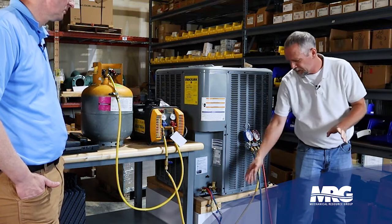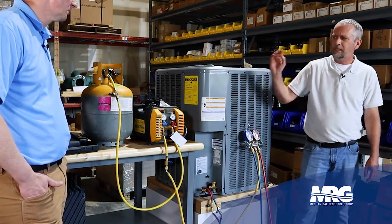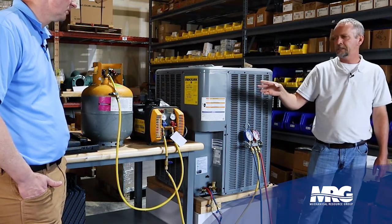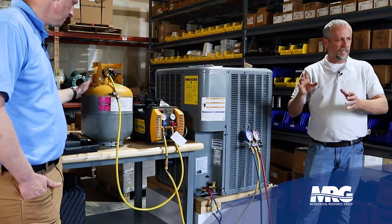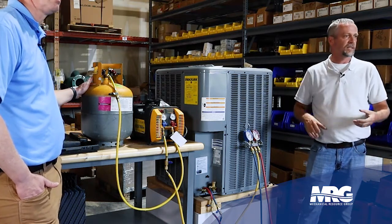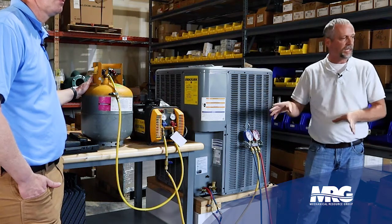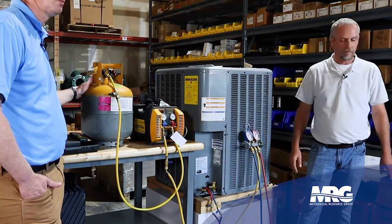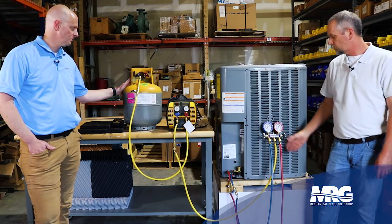Before I start pulling gas out or open my gauges, I want to make sure I've got a clean, dry recovery tank. The recovery tank over there — we want to make sure it doesn't have any old gas in it. If we're planning on reusing the refrigerant, we want a brand new tank that's clean and in a vacuum. We want to reuse this refrigerant after we do our repair.